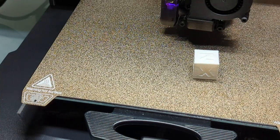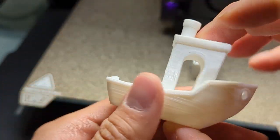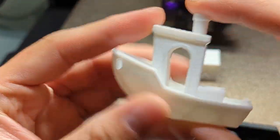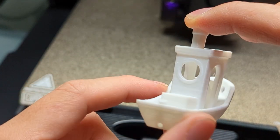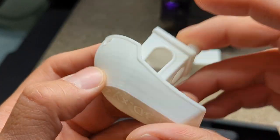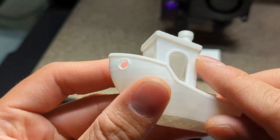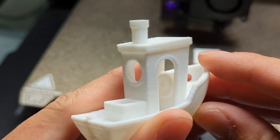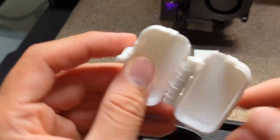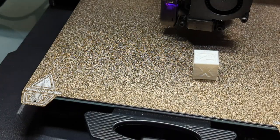Here comes the Benchy comparison — this is the old Benchy, and this is the new Benchy. It just feels a lot smoother, the squareness feels and looks a lot better. I also printed some of these from the previous video, but those were printed before the upgrade, so that doesn't really count.